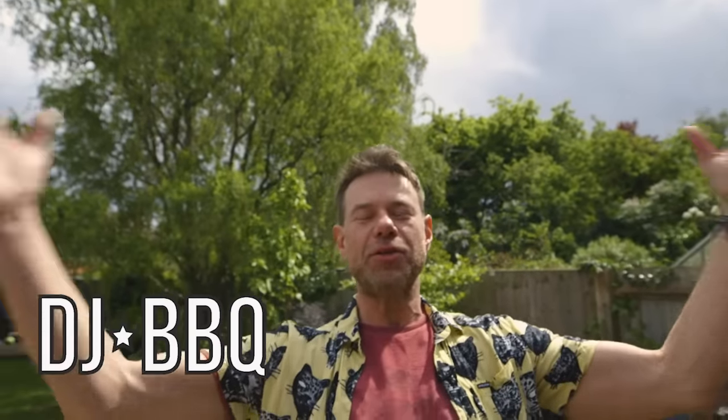Hey guys, it's DJ Barbecue showing you how to be barbecue brave, and cooking the perfect cheeseburger.